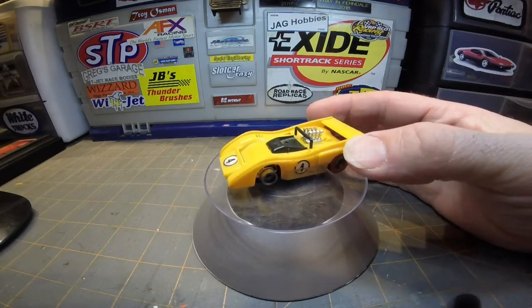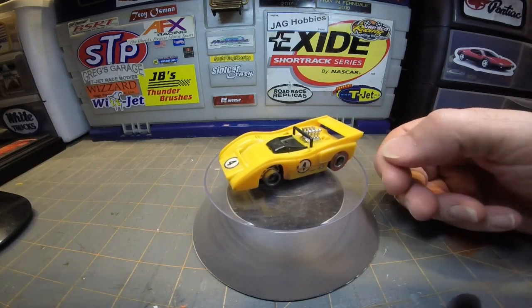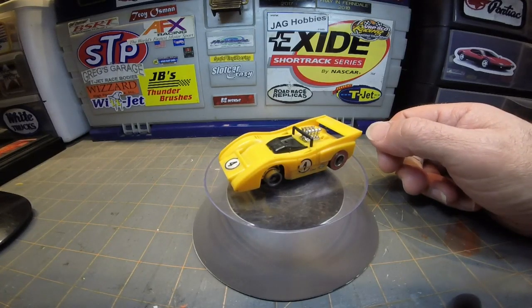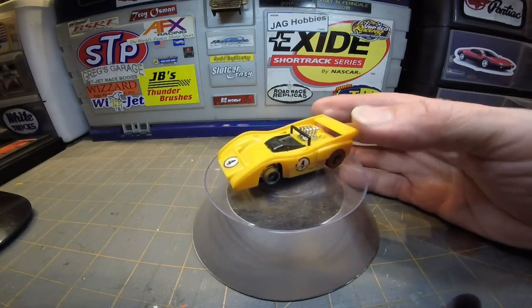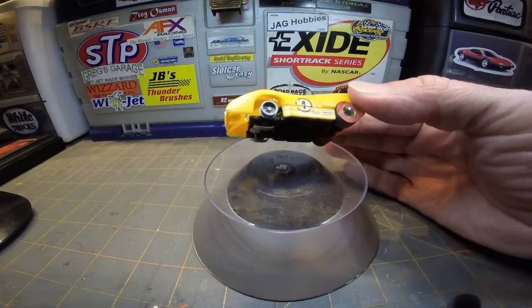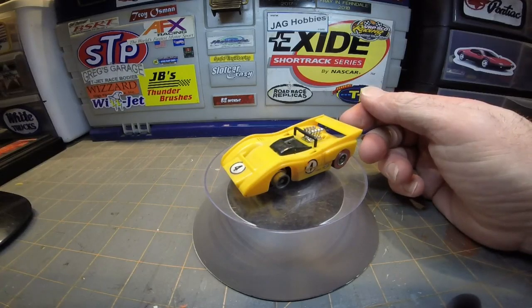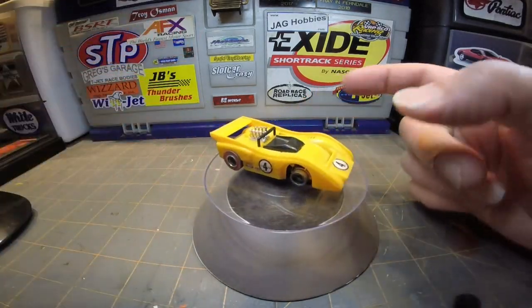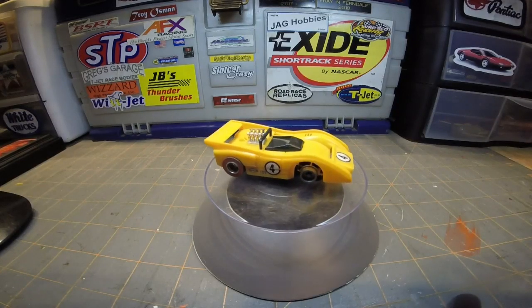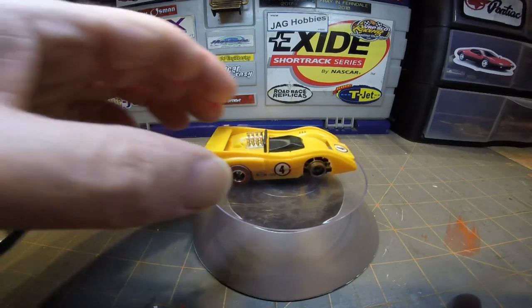Very nice car — I love the M8F McLaren. Very cool car, very dominant in Can-Am, especially in this color combo. It should be McLaren orange, but this is actually kind of a yellow. The actual McLaren colors are orange, but still a really nice car.